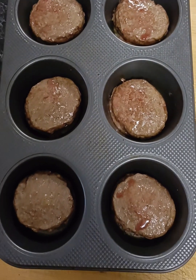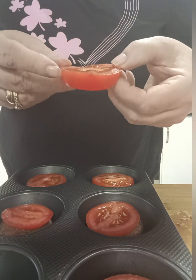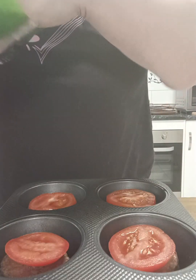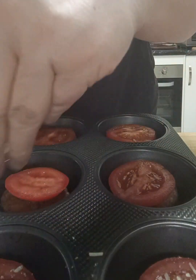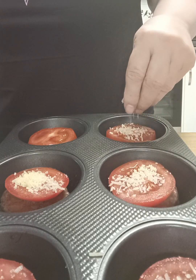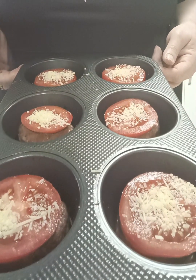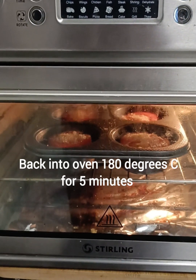Then we're going to get our burgers out of the oven. I'm going to put a slice of tomato on the top of each one, and then a little bit of grated cheese on the top of each tomato. And then we're just going to pop these back into the oven for about five minutes, just until that tomato has cooked and the cheese has melted — just five minutes.